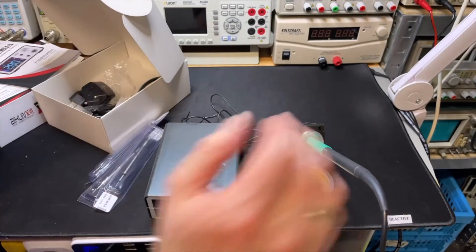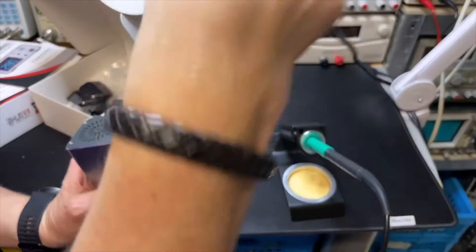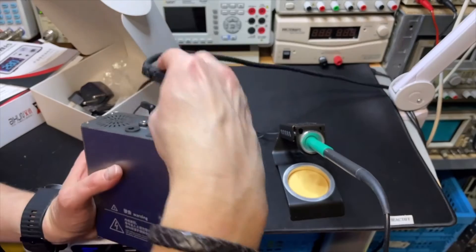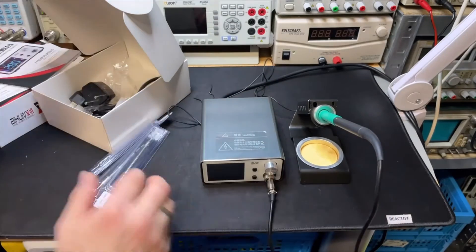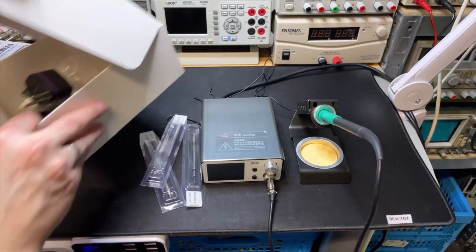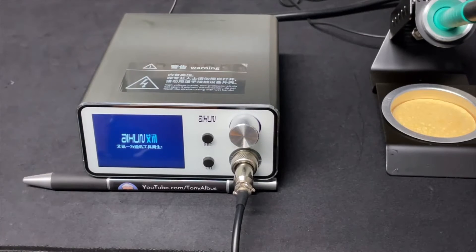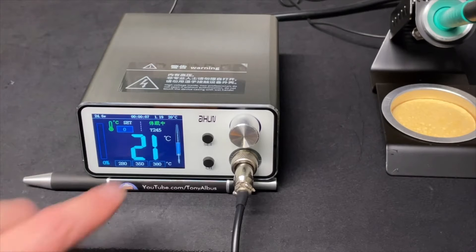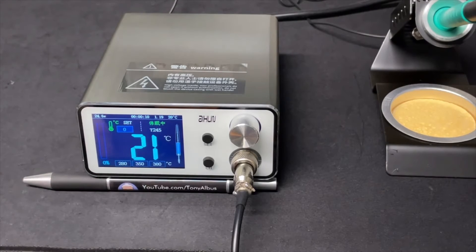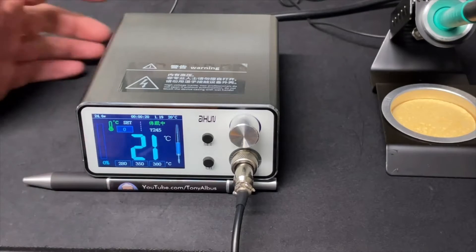I can use my own cable since it's a standard connector. I'm not sure if it's grounded by default, but if it is I might make that switchable. Let me switch it on and see if it comes up in Japanese or English. It already detects the T245 and shows local temperature 21 degrees.